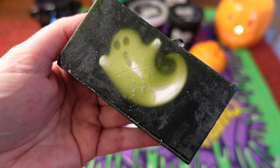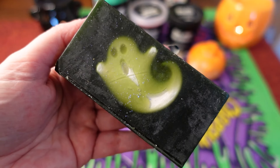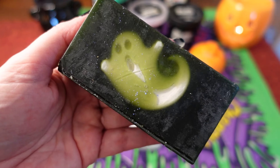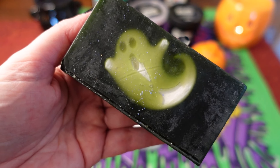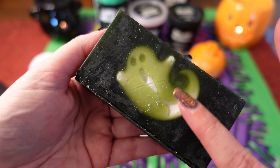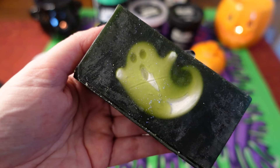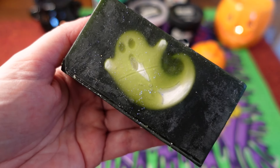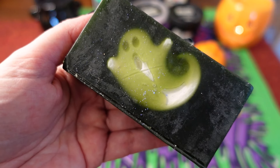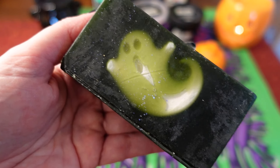I honestly don't need any more soaps because I've got plenty to get through, but I couldn't resist this one — the Demon in the Dark soap. I know some of you are really excited about it. This is a scent I haven't tried before so I was really curious, and the ghost on it also glows in the dark. I've seen on Instagram a picture of the big slab of soap and it looks really cool — it has skulls and ghosts in it. I wish I could get to a shop to see it.